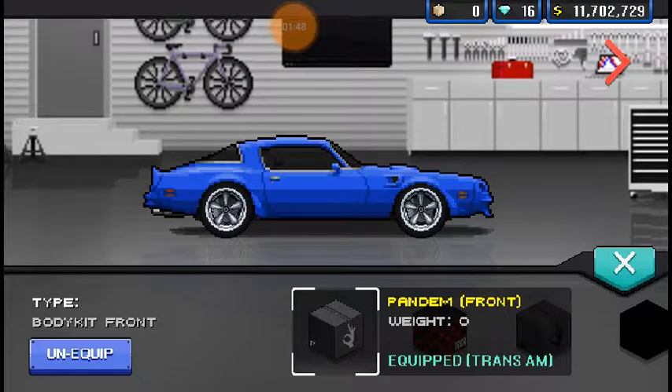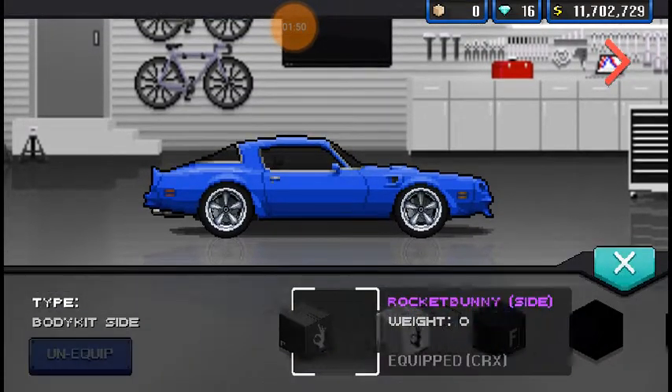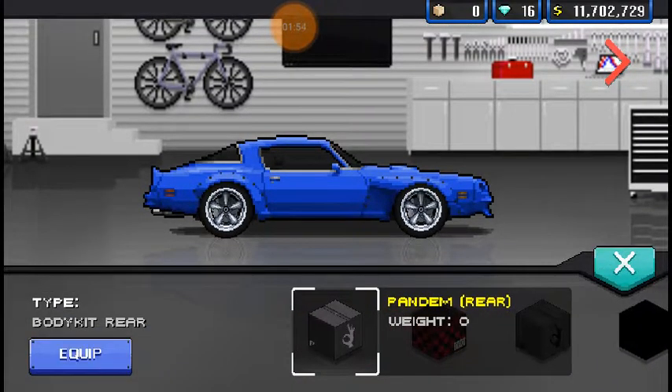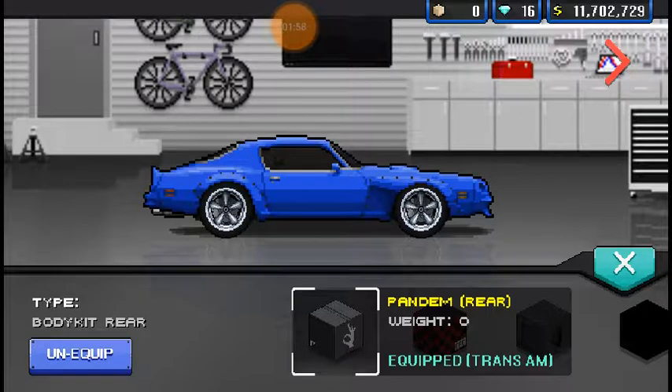First off, we're going to start with the Pandem kit. It gives it a little bit of a front end spoiler. Wide body looks... ew, never mind — it ruins the back end. The wide body makes it look terrible, and the front end is alright, I guess.